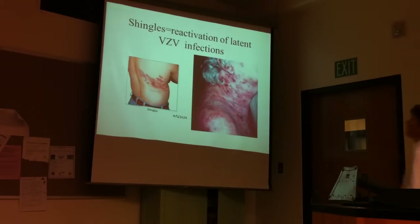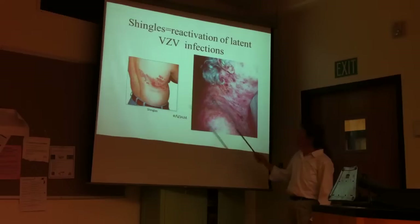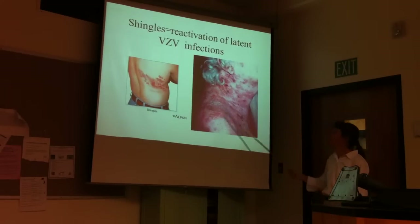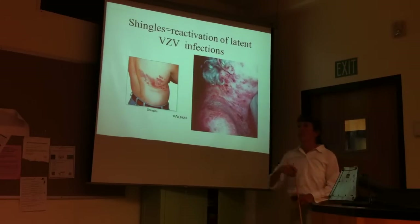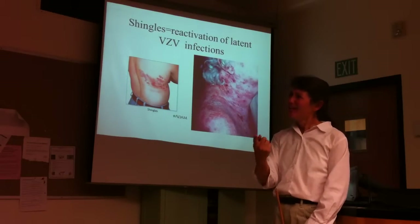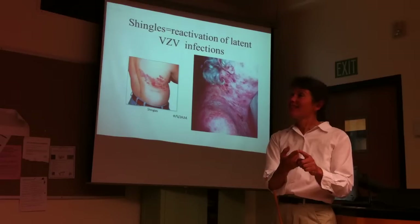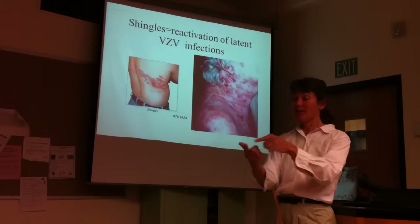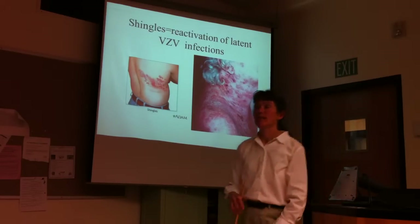This is an example of classic zoster or shingles — it often appears as a broad band across the trunk, but it can happen anywhere. This woman appears to have some immunosuppression given how widespread it is. A few semesters ago, a colleague after this lecture noticed vesicles on her finger — it turned out to be shingles. My brother had it on his arm. It is very, very painful.